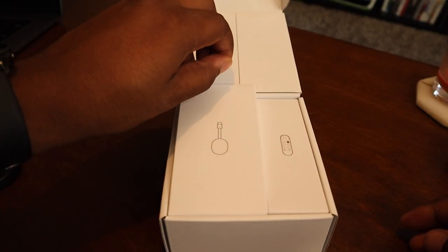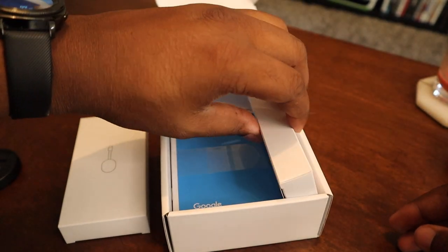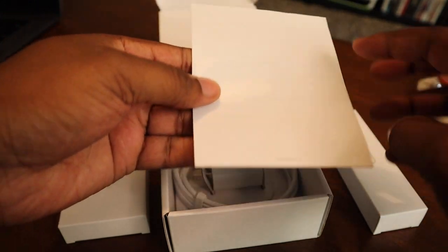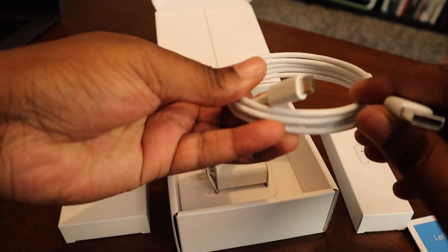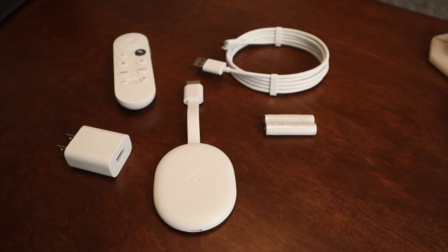Moving on to the unboxing — you have various color options: white, Sunrise, Sky Blue, and more. You can match this with your home setup. Everything is color-coordinated: the white remote, the white Chromecast, and the white power cord all match. If you get the blue or pink versions, they follow the same matching color setup — a really thoughtful touch by Google.